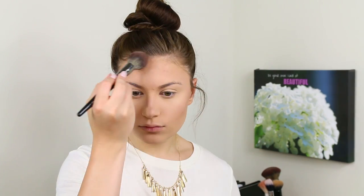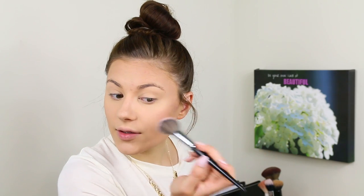I haven't used the Fit Me powder in a while! For bronzer, this is the ELF Contouring Blush and Bronzing Powder in the shade Fiji — I'm using the Morphe E3 brush for that. Then I'm going to use this blush as well, taking it on my Morphe E4 brush, dabbing off the excess, and lightly putting it on the cheeks.